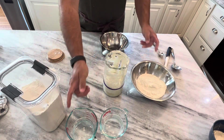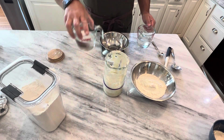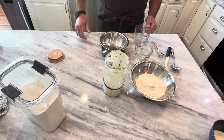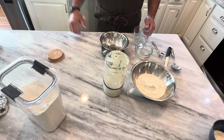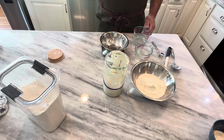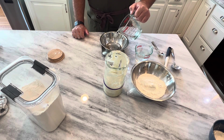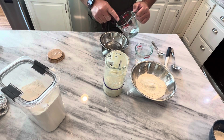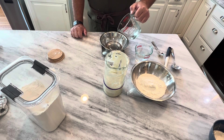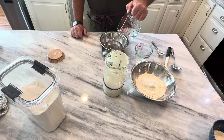Now we need 200 grams of filtered or purified water — you don't want chlorine, that's the big thing. You can't use tap water. I've heard people say they leave it sit out overnight or they use bottled water. I'm fortunate I have a water cooler in my kitchen so I can take it right out of there and have filtered water. I like my starter when I use it to be a little thicker, so I'm only going to put exactly 200 grams of water.